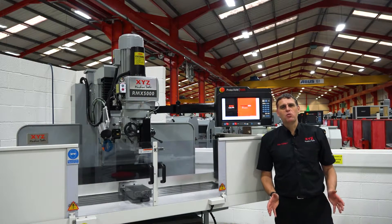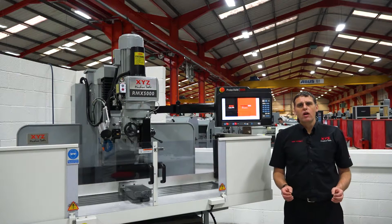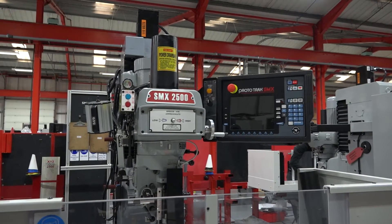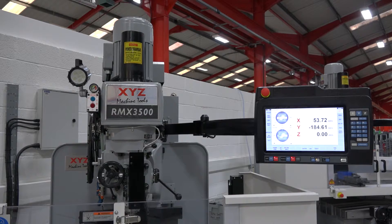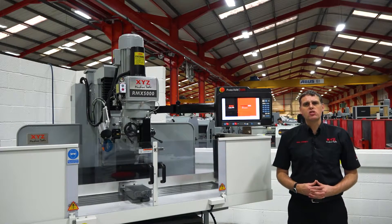Hi there, it's Mike Corbett from XYZ Machine Tools here. We recently introduced to the world the new Prototrack RMX control that we're fitting to our range of bed mills — that's the 2500, 3500, 4000 and 5000 series of machines.